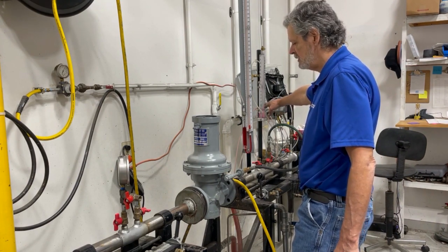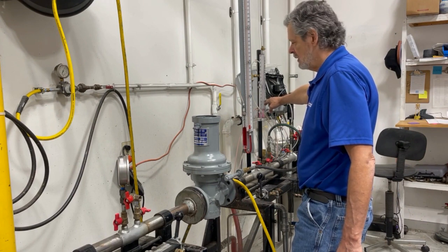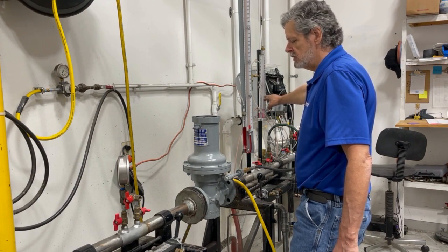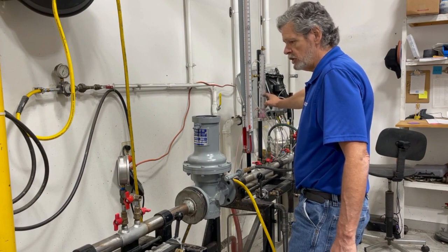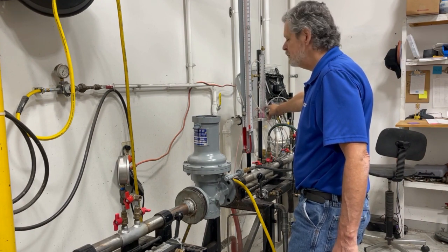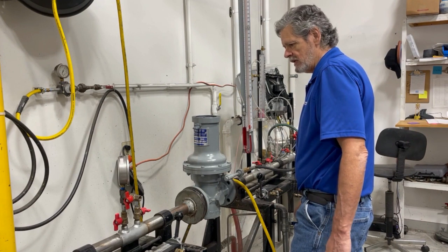You will see the pressure rise in your downstream. If it continues to rise, your valve is not set well. You can see eventually it will stop and you can see how much of an adjustment you may need to do. If it continues to rise above two pounds without a spring in it, you're going to need to reset that valve.